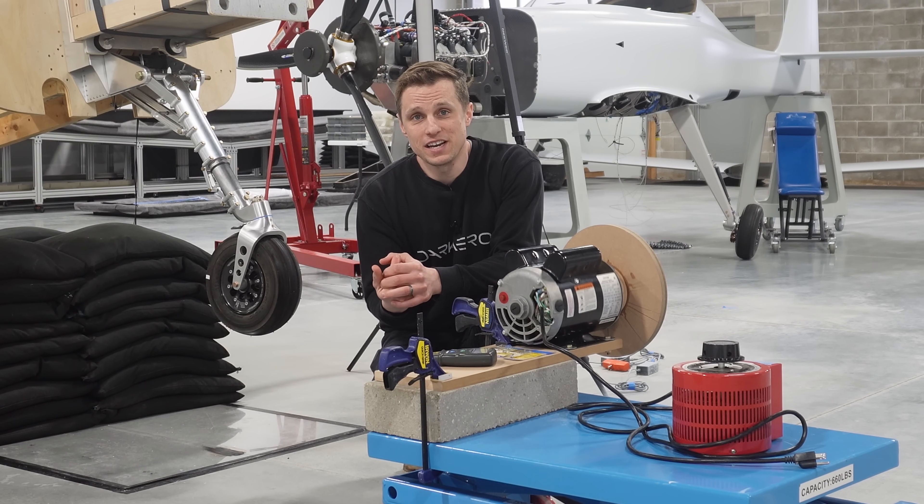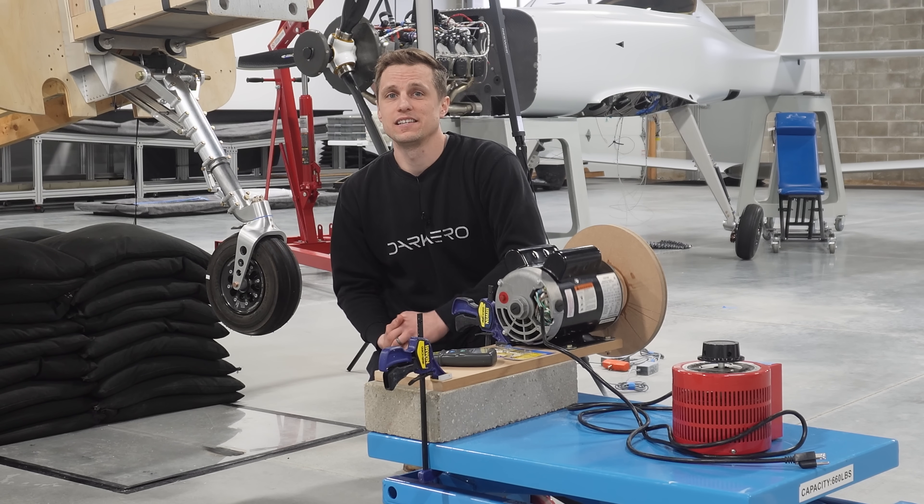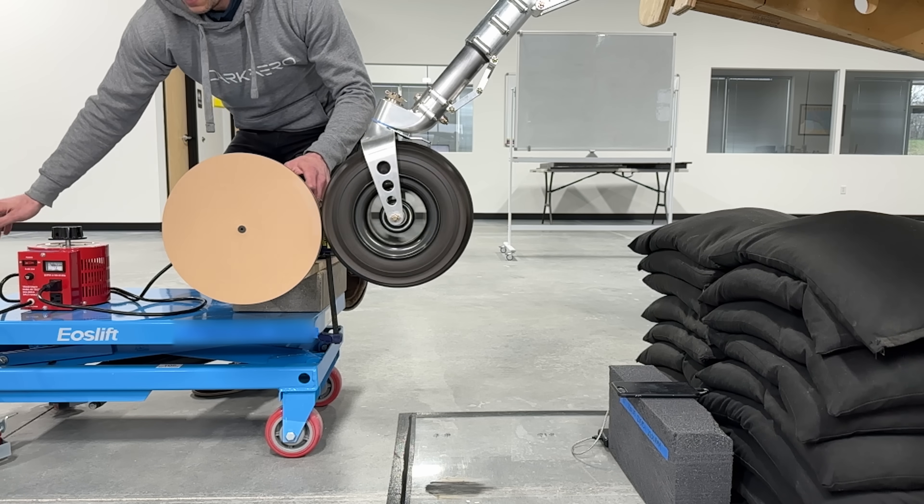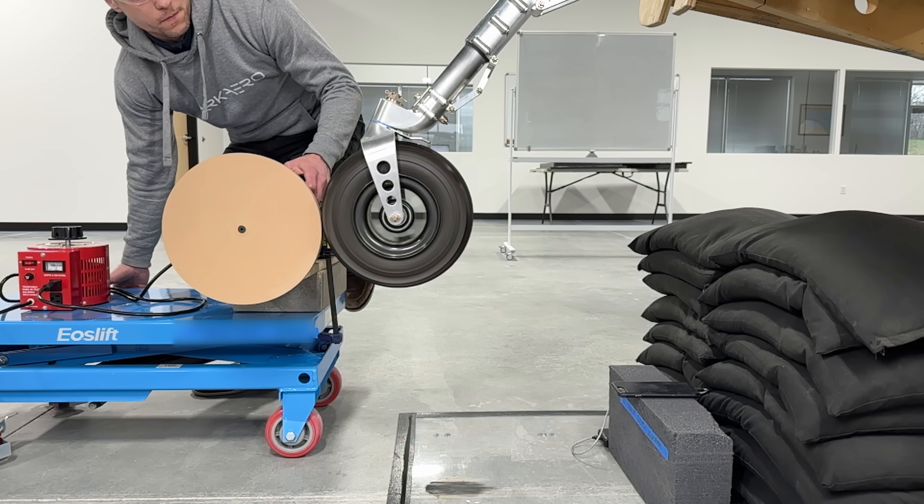With everything in position, I think we're ready to conduct this test. Let's drop this thing and see how it performs. Okay, ready? Three, two, one!